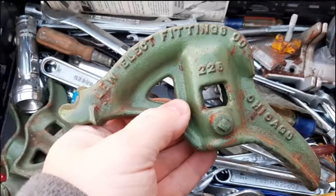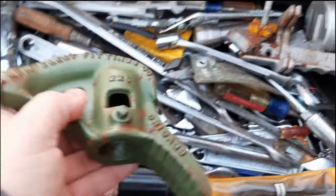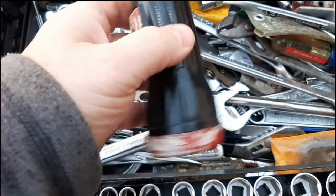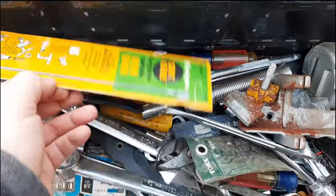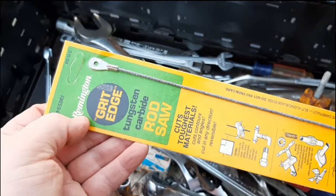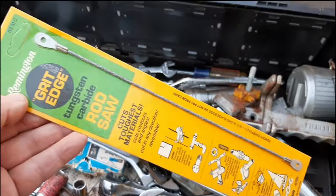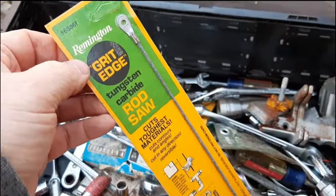We've got three of these Lou Electric Fittings Company — must be a conduit bender. We've got an old Sears flashlight — definitely looks like it's seen better days. Another flashlight here, Ever Ready — probably going to go right in the trash. We've got a Remington Grip Edge rod saw — it cuts the toughest materials. I don't know what year that's from but the card it's on is in really great shape. We've got Torx keys.